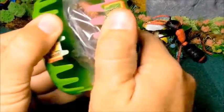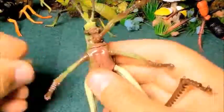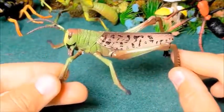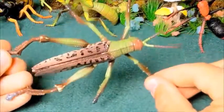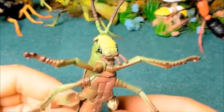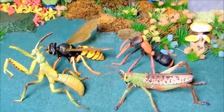And the last surprise is grasshopper. Let's assemble it. So, let's see what we have here. I like these insects — which one do you like most?